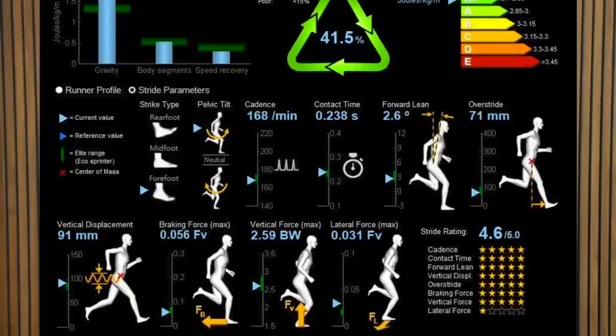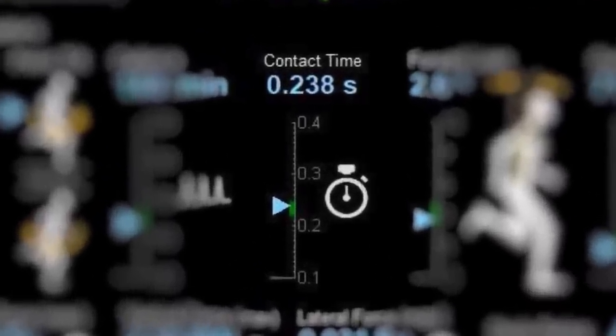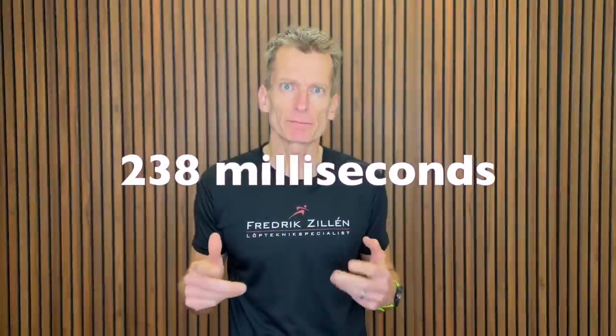But no matter how you run, your foot is on the ground for an incredibly short time. When I run here on my soft treadmill — which gives me a slightly longer contact time than when I run on harder surfaces outdoors — I have a ground contact time of 238 milliseconds. You can see the result from my 3D cameras here. This is a test I did when I ran at a pace of five minutes per kilometer, about 8:02 per mile. 238 milliseconds.